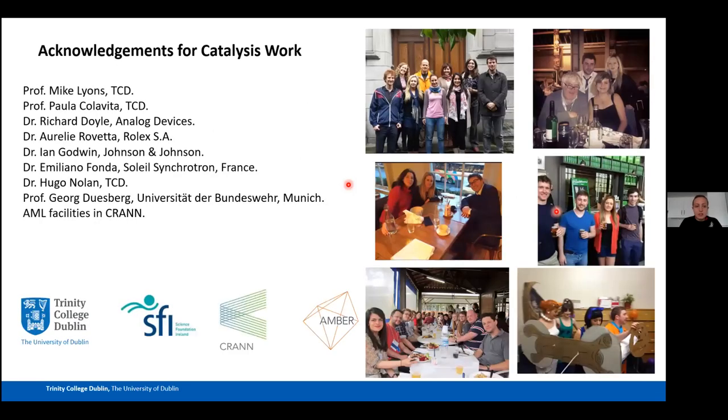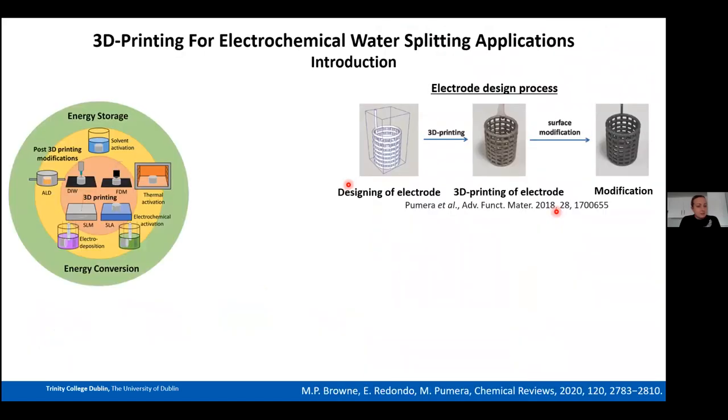I want to thank Professor Mike Lyons, Professor Paula Colavita, Richard Orley, Eam, Emiliano for help at the synchrotron in France, and Hugo and Georg for materials characterization of the Mn/Ru catalysts at Trinity College Dublin. That concludes the catalysis section — the next section covers my 3D printing work done in Prague.